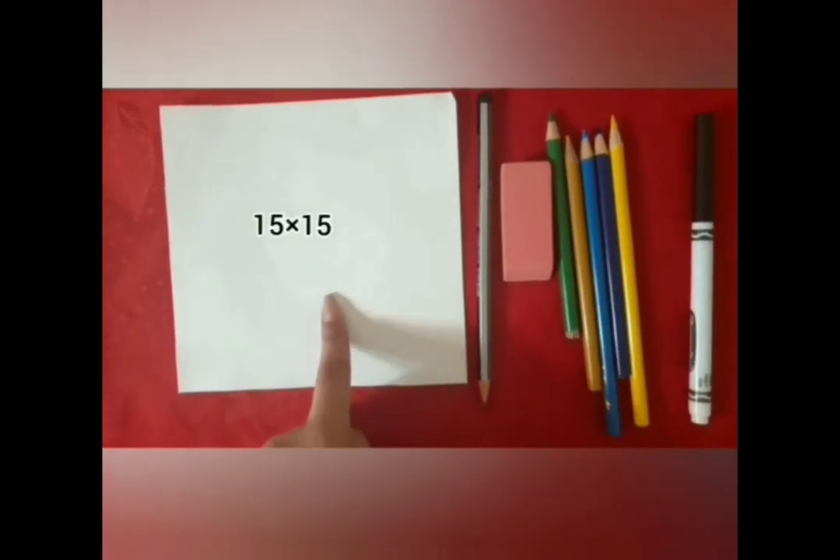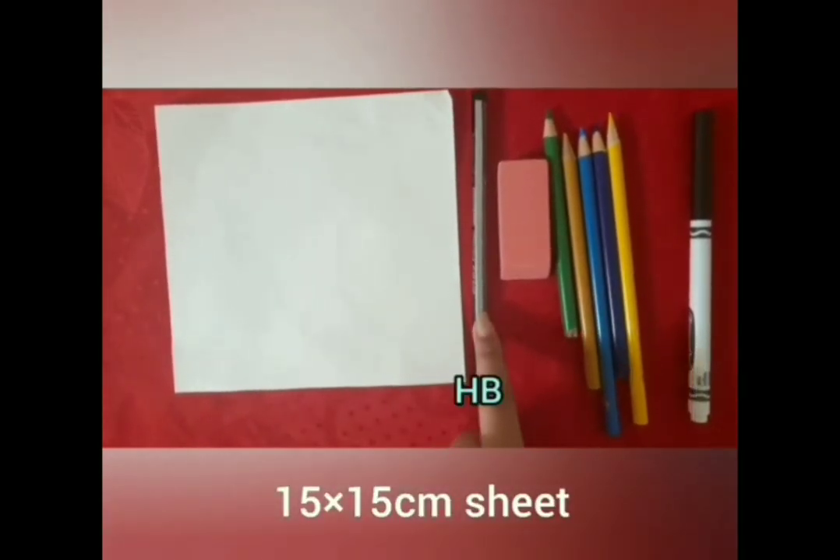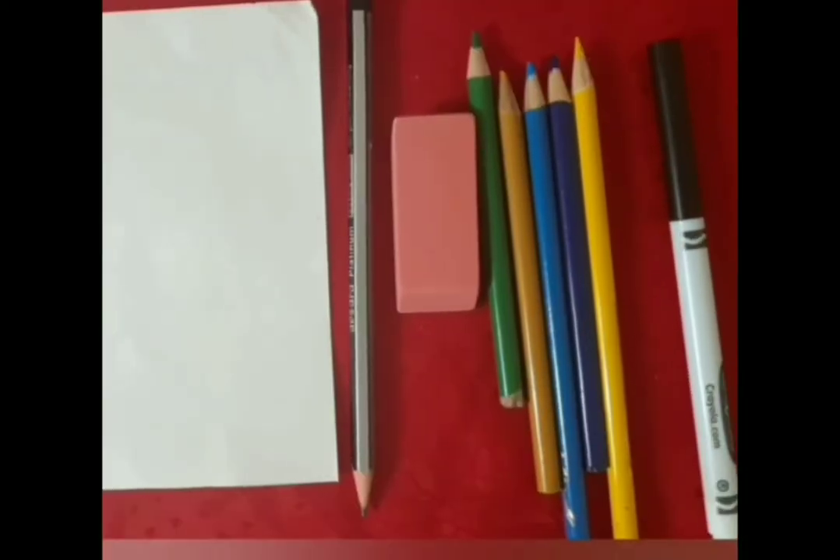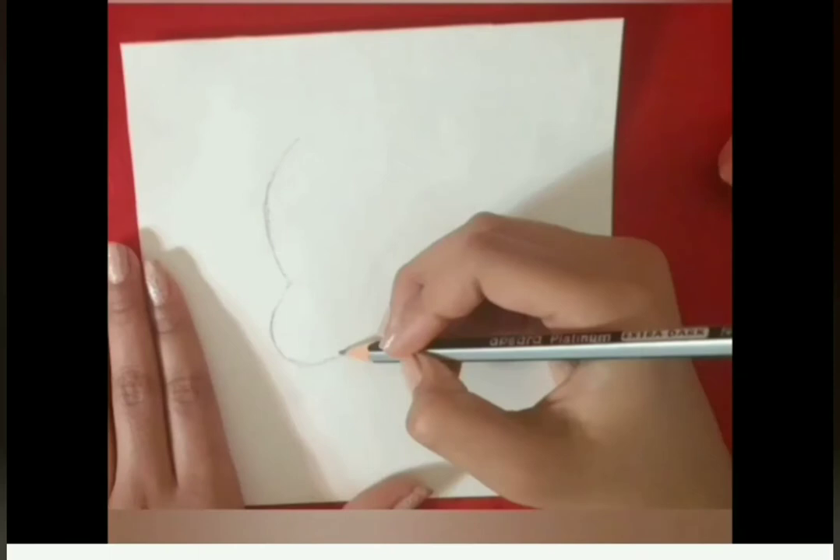For this drawing we'll need a white sheet, an HB pencil, an eraser, a colored pencil — I'm using Crayola — and a black marker or Sharpie.